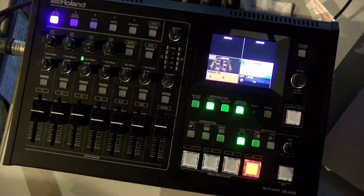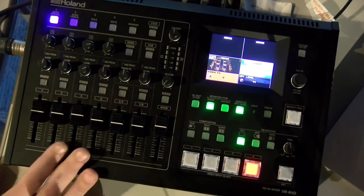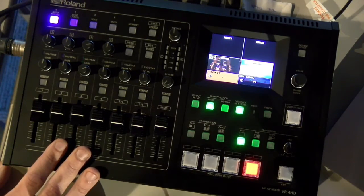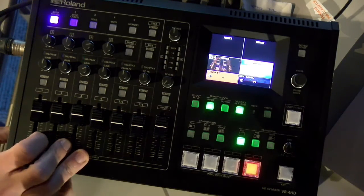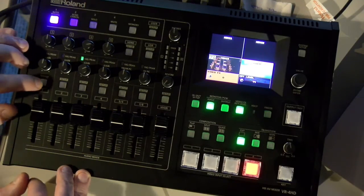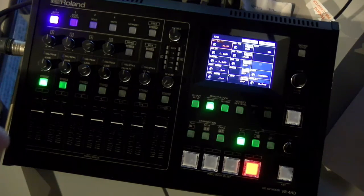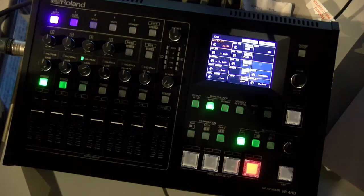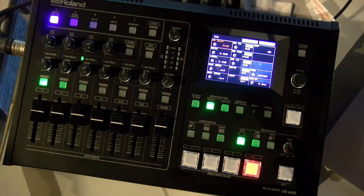That covers the video side. Moving to the audio side — this thing is also an audio powerhouse. The first four inputs are XLR, phantom powered, with on/off switching for phantom power. For each of these channels I can click setup and I've got gain level, auxiliary send, reverb send, three-band EQ, gate, compression, and a high pass filter.